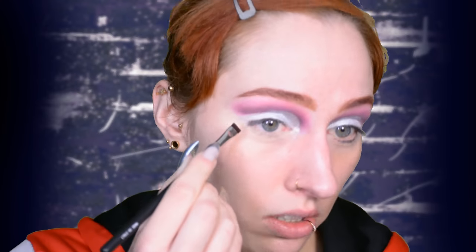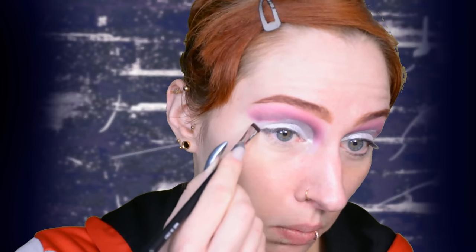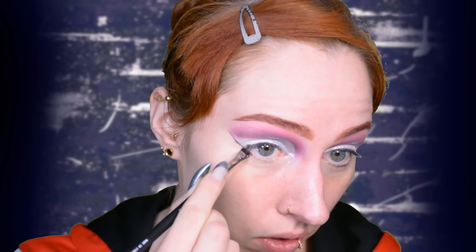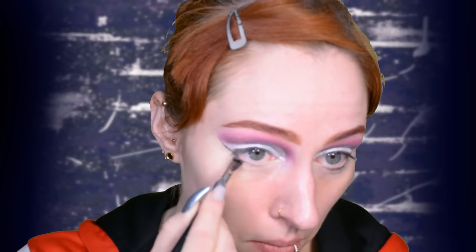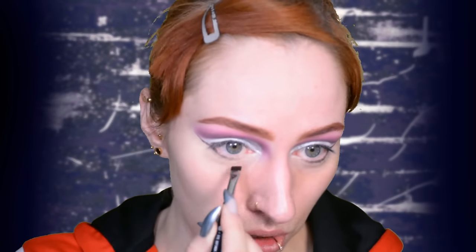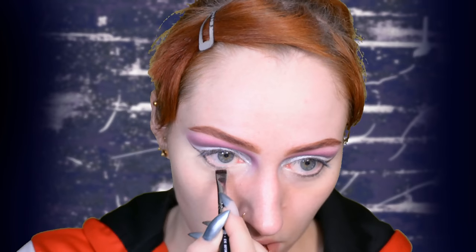Now we're going to go for a below-the-eye wing, which literally has nothing to do with the actual movie or character — this is just basically inspired by the colors, and I just wanted to do something I haven't really done before. I'm using a flat brush and pretty much a metallic shade of eyeshadow that sort of looks like the color of Thor's harness in the first Thor movie — the metal parts. So yeah, that's basically the inspiration.